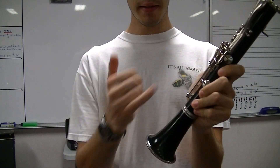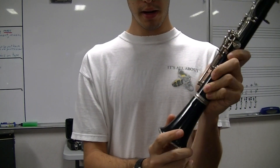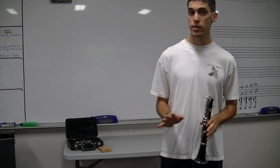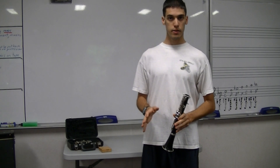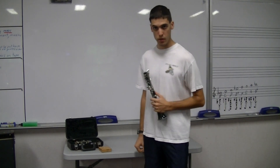Notice I put it together with my left hand but I still grabbed it on these keys — I did not grab that rod. If you need to put cork grease on the rest of your instrument, if it's a new clarinet and nobody's ever put it together, go ahead and pause this video and put grease on all those corks.